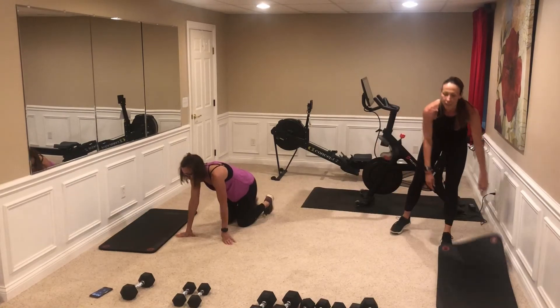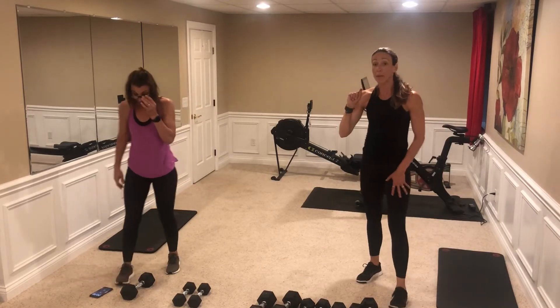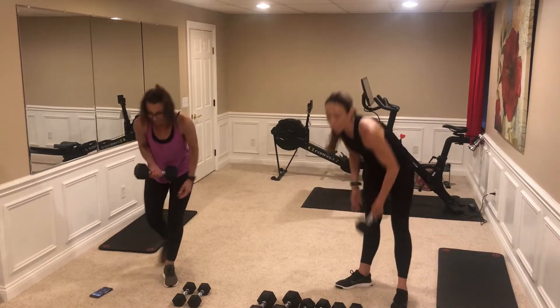That's a lot more balance than you think — and a lot of core with those bird dogs. Same thing: if those bird dogs or any of the exercises take you a little longer, pause it, finish your number, get some water if you need it, and then come back to us.